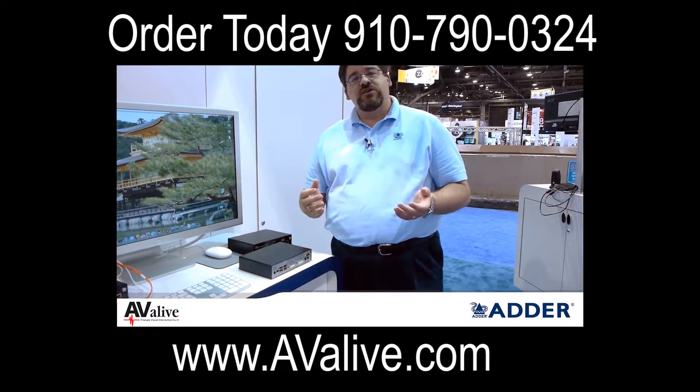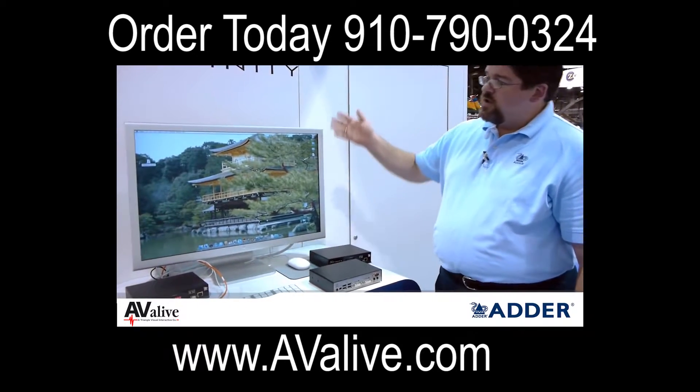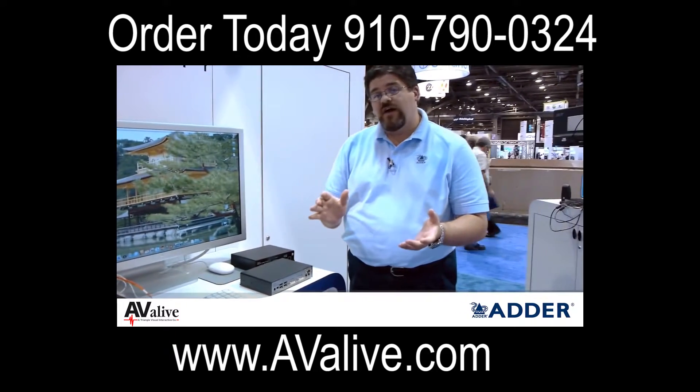For customers who are looking to use a 30 inch max cinema display such as the one we see here, and they wish to support 2560 by 1600 resolutions, the product will absolutely do that as a point to point fiber device.